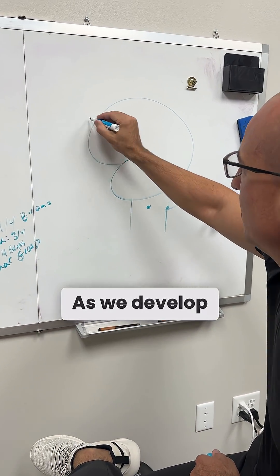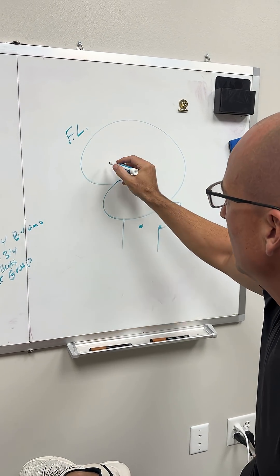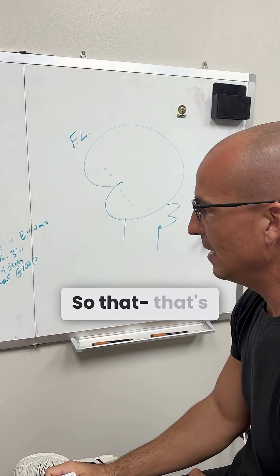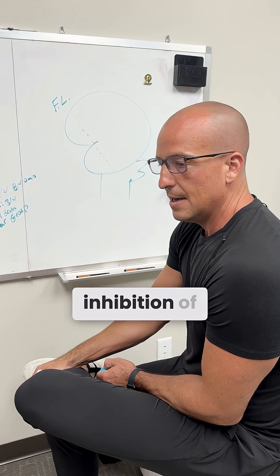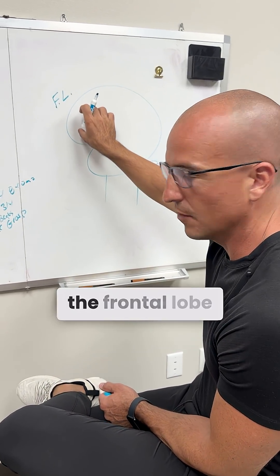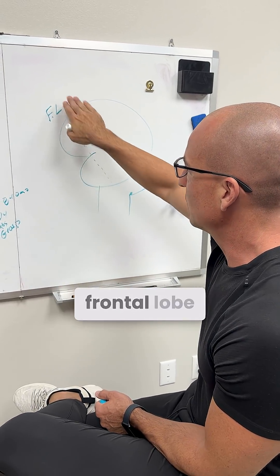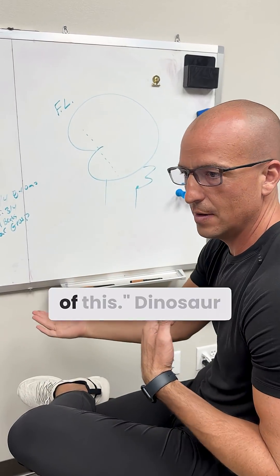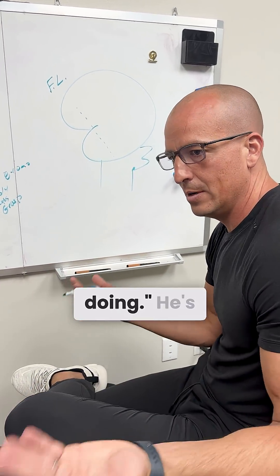As we develop and as we start to get frontal lobe function, this frontal lobe comes down and says, 'I don't need that reflex anymore.' That's called reflex inhibition. Inhibition of reflexes is really done by the frontal lobe — this is where we motor plan, where we gain motor control. So as the frontal lobe develops, it says, 'I don't need that reflex, I've got control of this. I don't need that involuntary movement. I've got this.'